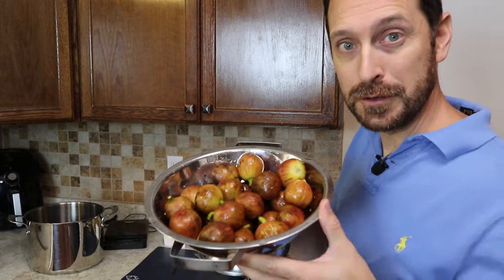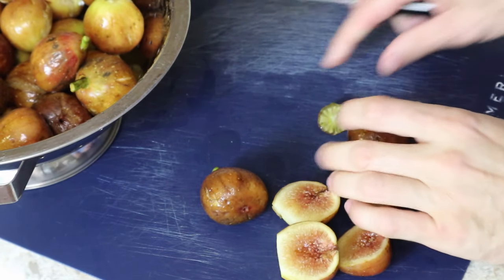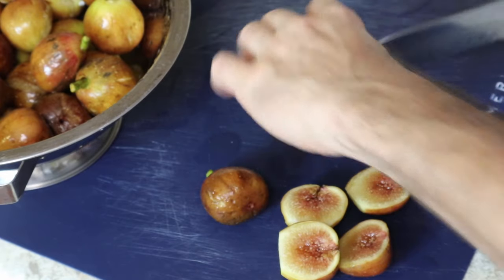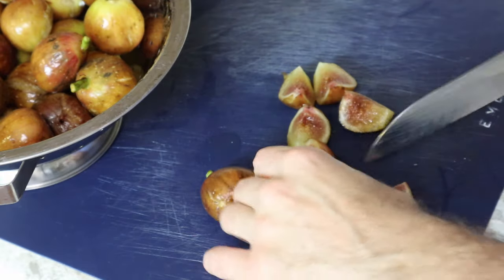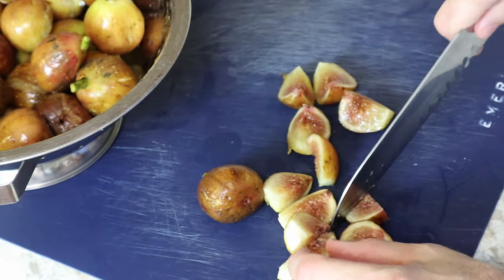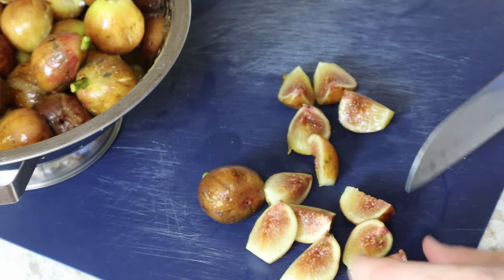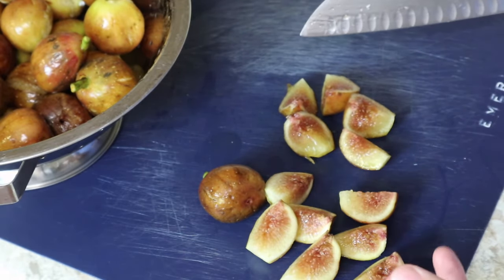Let's start processing these gorgeous figs. I'm going to have the entire recipe in the description below, and while you're down there, hit that subscribe button. The first thing we do is remove the stem and then quarter these beautiful figs. That gives a good size to start breaking down in the pan while still leaving some fruit pieces in those preserves.